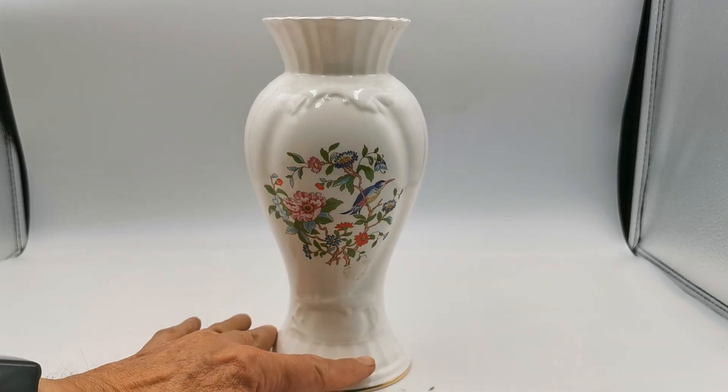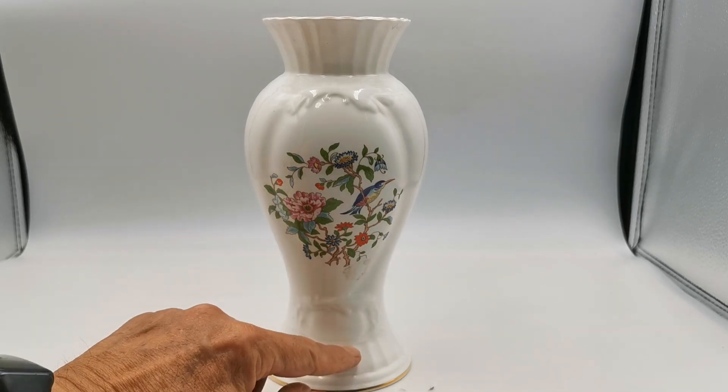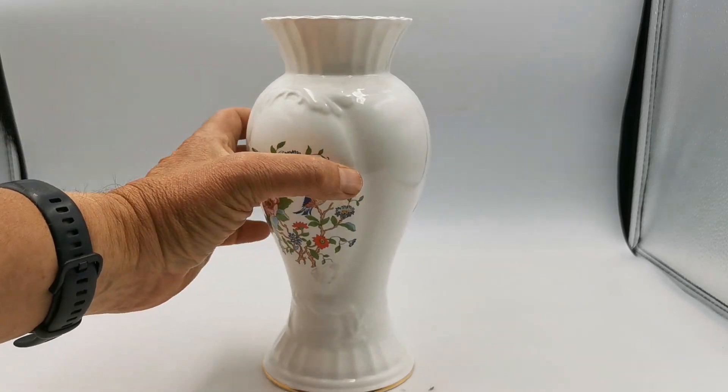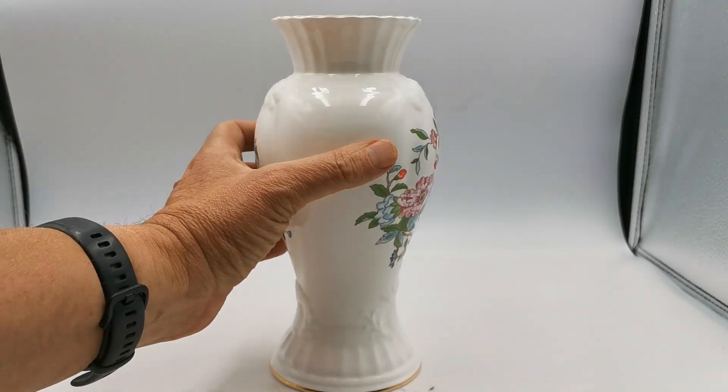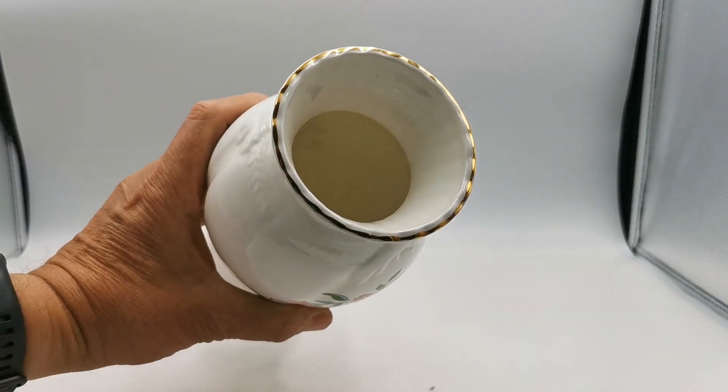It's got nice mouldings around the rim with sort of almost ribbed moulding coming up here off the pedestal foot, and then some floral design and motifs around here, back onto the ribbing coming up to that little scallop trim with that fine gilt around the scalloping.